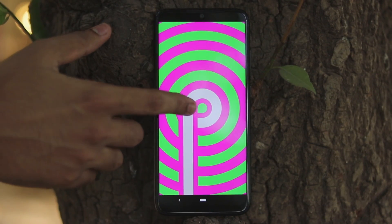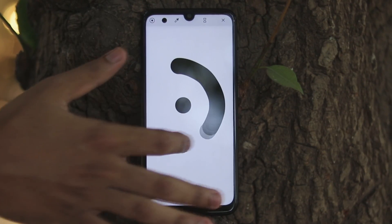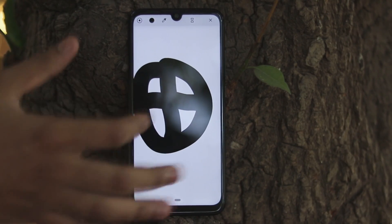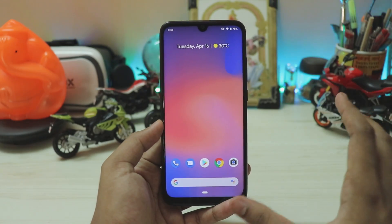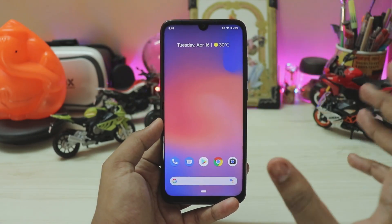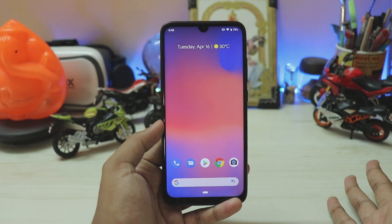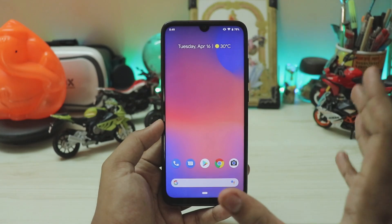We have the Redmi Note 7 Pro here with its glass body, an amazing Snapdragon 675 processor, and specs up to 6GB of RAM — which the Pixel 3 doesn't even offer as standard. This is based on the latest Android Pie, a bit updated from your normal MIUI, and it's based on a pre-built kernel so you get the best battery life and performance.